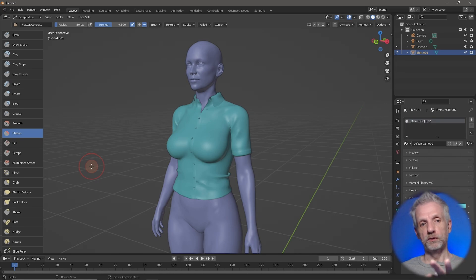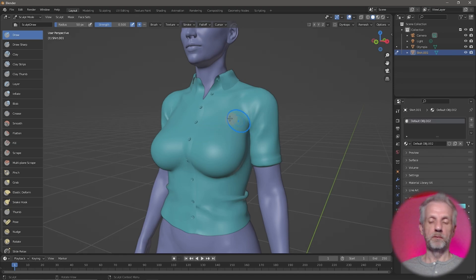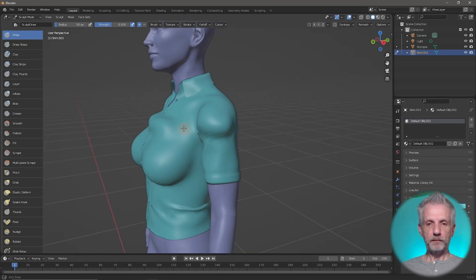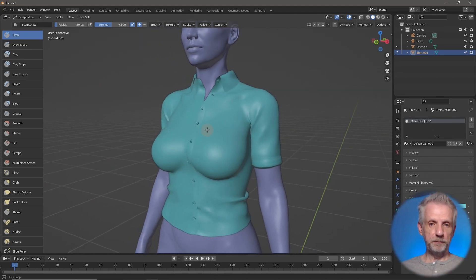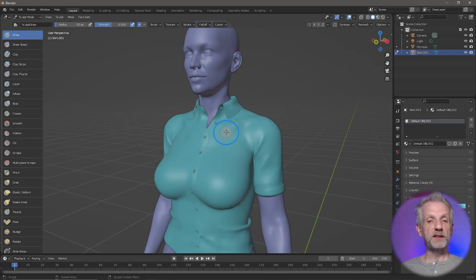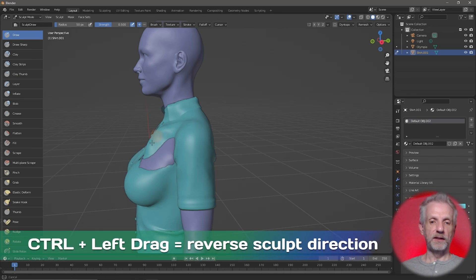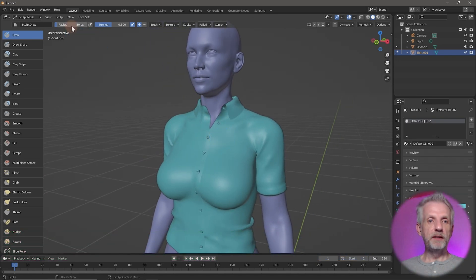Let me show you what you can do with the Draw and Smooth brushes. The Draw brush is like the one in ZBrush — it pushes vertices out along the normal. Left-click and drag and things go out. Control+Z will undo this. You can also sculpt inwards — out is the default, but if you hold down Ctrl and sculpt it goes in. That's true for most brushes — it just reverses the direction.